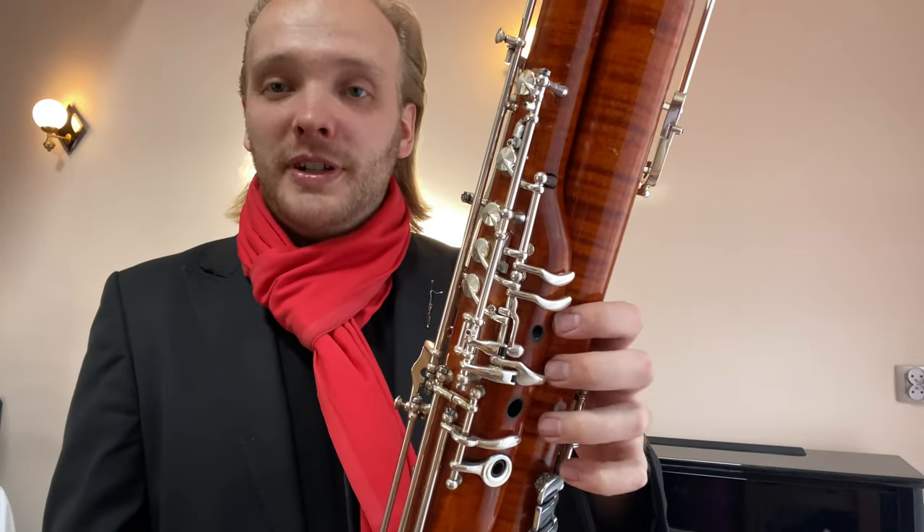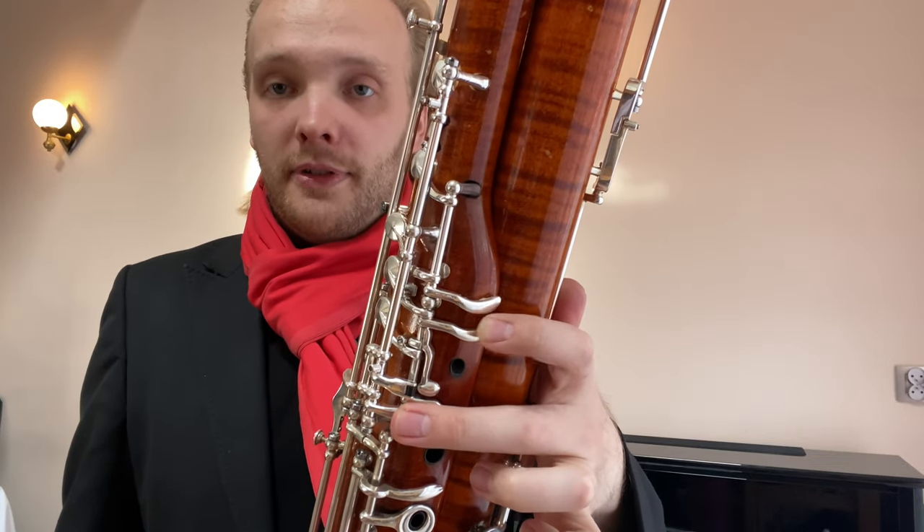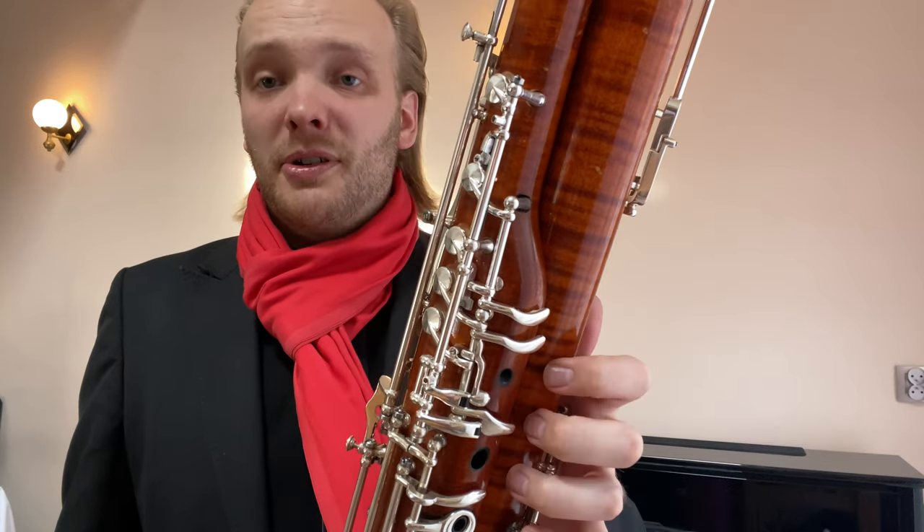So how to play up to G? You would do as I normally do on my bassoon: E flat, E, F, F sharp, G — you can play the chromatic steps there very easily.